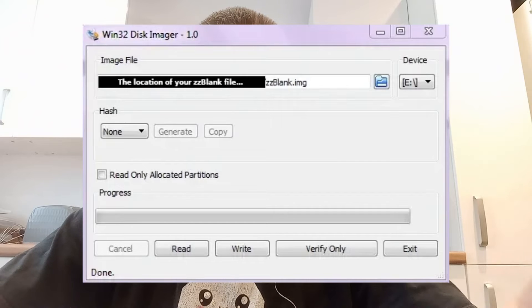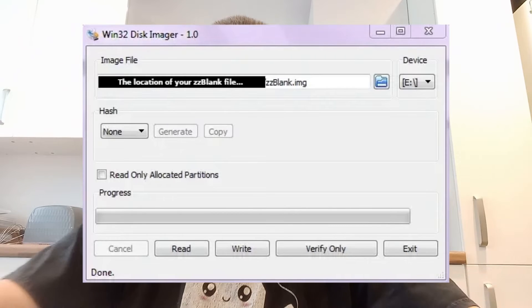The only other option is to format it on your PC, and it needs to be formatted in a certain way. You need to use the Win32 Imager software and also use zzblank.image, which overwrites everything on the card as blank. Win32 Imager writes the image to the new card and ensures it's in the right format — FAT32 or exFAT — with the cluster size set to 32k, which is recommended for cards bigger than 64 gig.